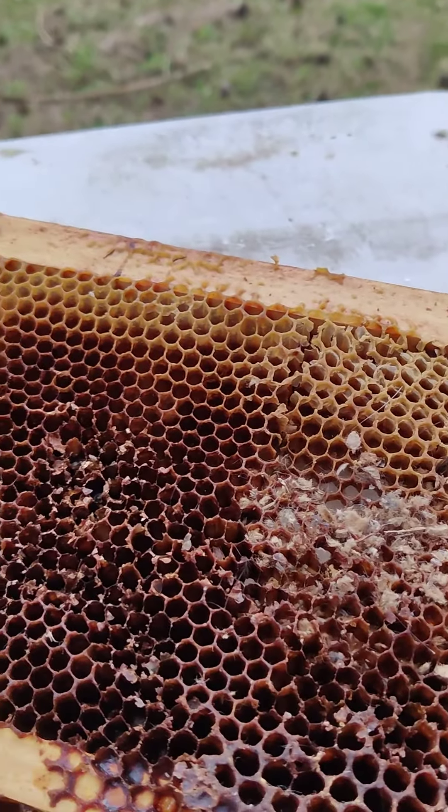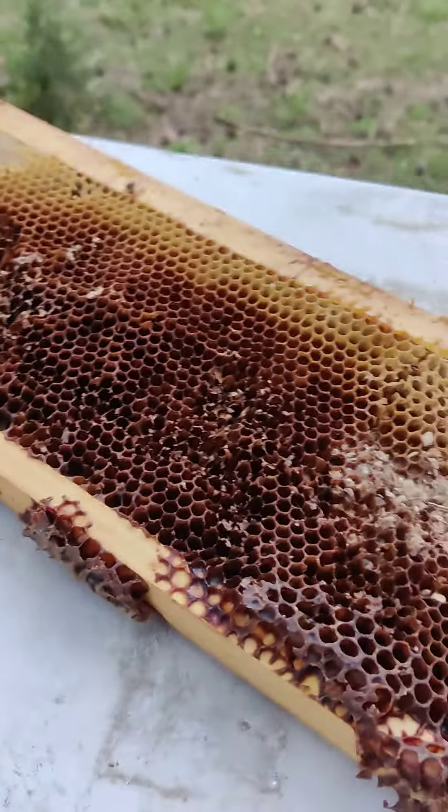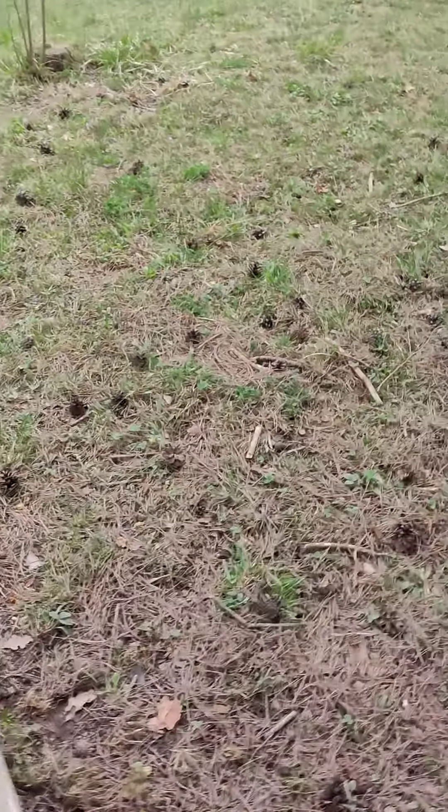We do use honey that has crystallized or that we don't need — like this one. We leave it out and let them clean it up. It's just a food source for them.